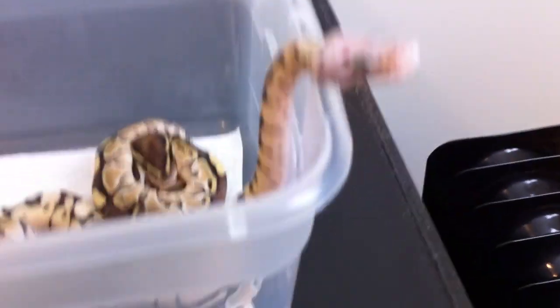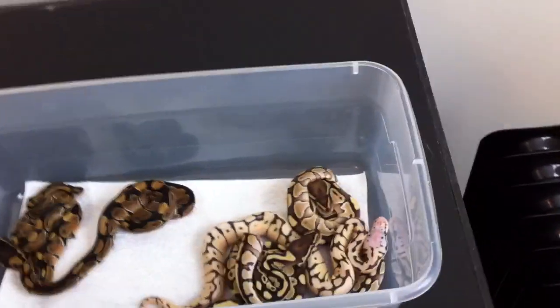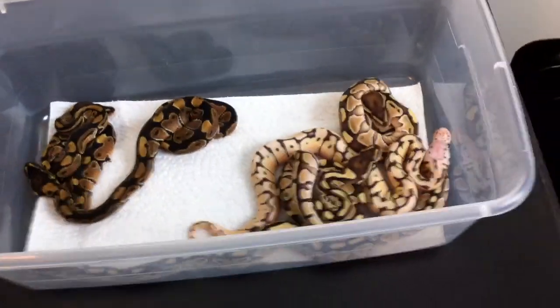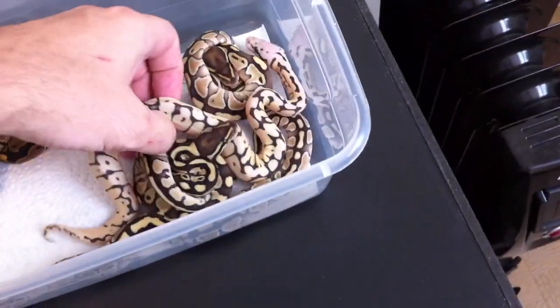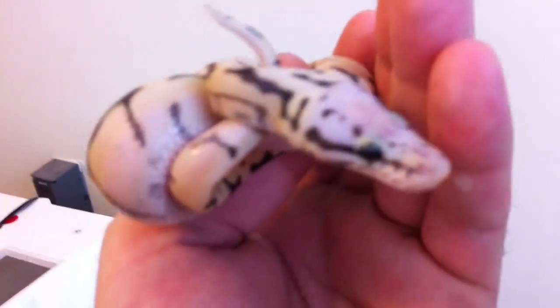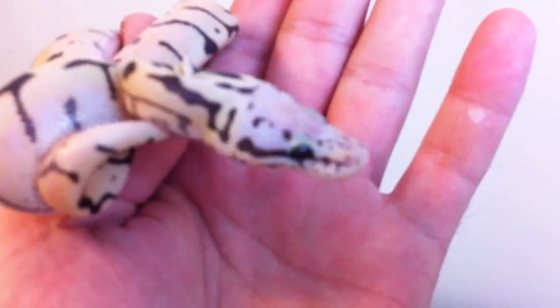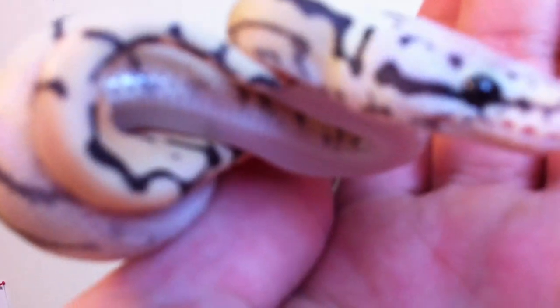Another thing I wanted to talk about - my bee, I call him bee-tarded because he doesn't have the head wobble but he's got the spins. Like every time he's moving around he's just doing spins. And that's the dad of this baby right here. As you can see the motor controls are perfect - no head wobbles, no spinning, nothing like that. So it doesn't mean that if you got a spider or a bee that's really got that head wobble, it always gets passed down into their babies. Because as you can see this baby is perfect.